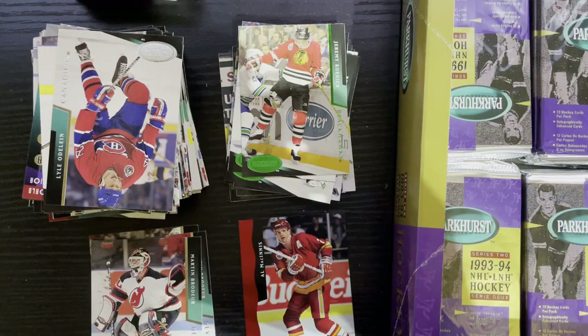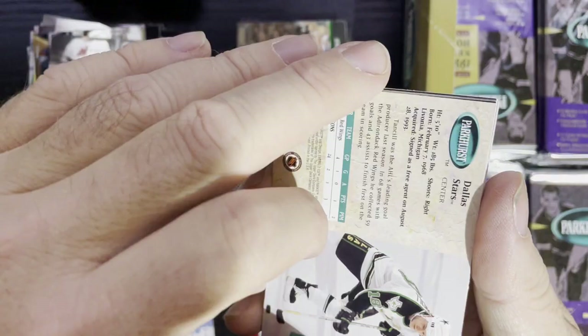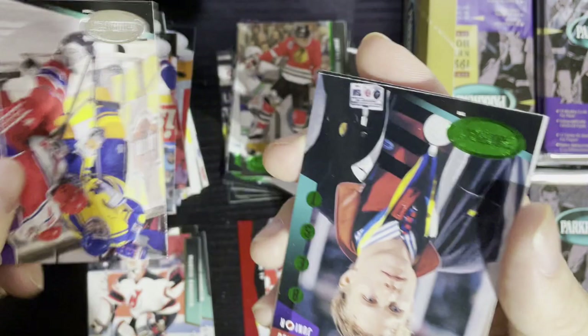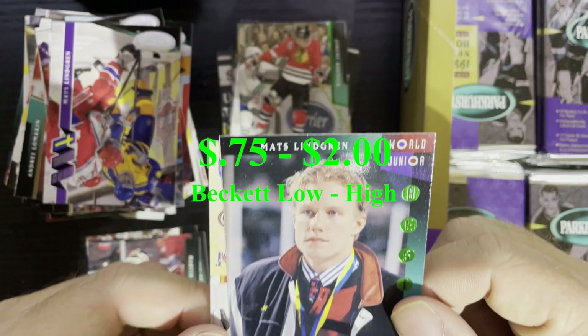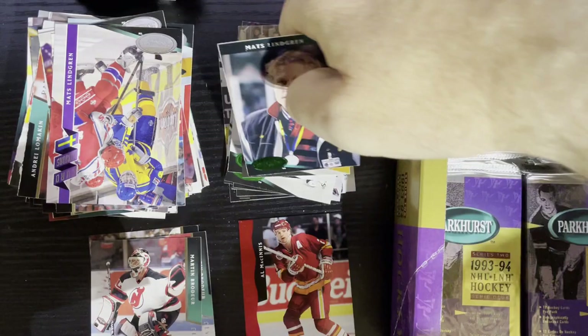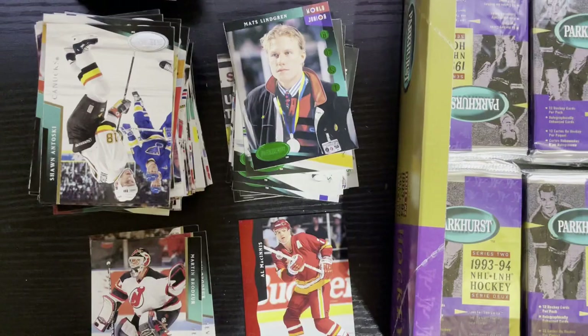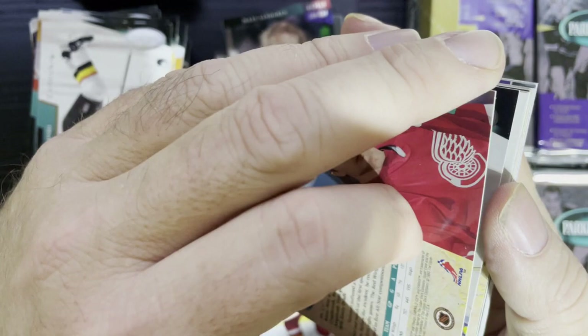These foily wrappers you can open up. These Emerald Ices are in the front, in the back, in the middle — you don't know where they are. Just having fun with you guys on a Friday night. There's another World Junior card. There is Mats Lindgren from Sweden — he actually ended up in the NHL. There's another Stevie Y — like I said, we're gonna get two to four of the same cards.